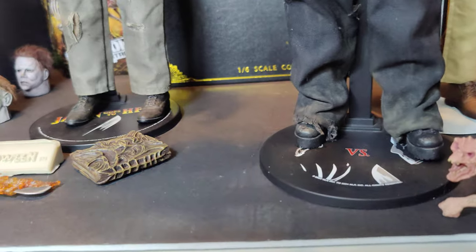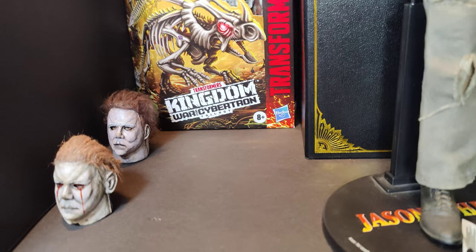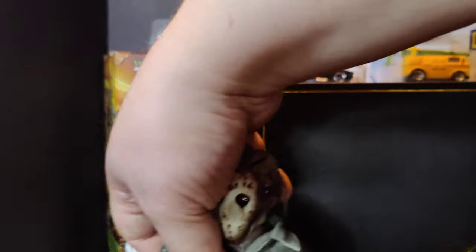Of course, we got the custom head sculpts over there. We're going to be deciding what we're going to do with that. We got some new Transformers, War for Cybertron. Those are always fun.